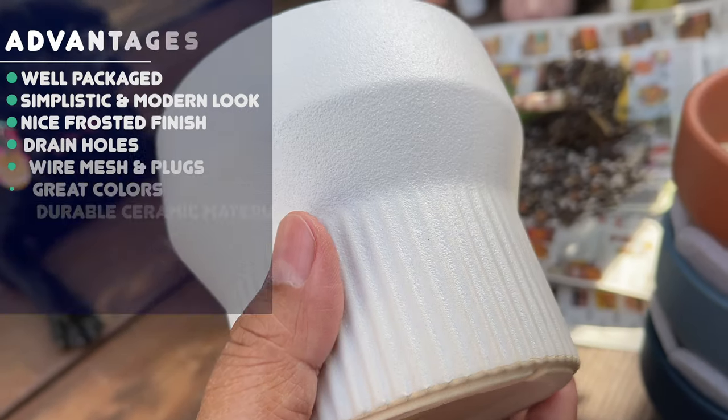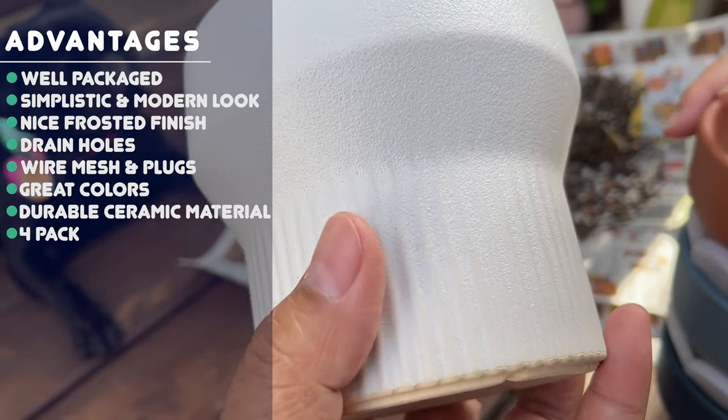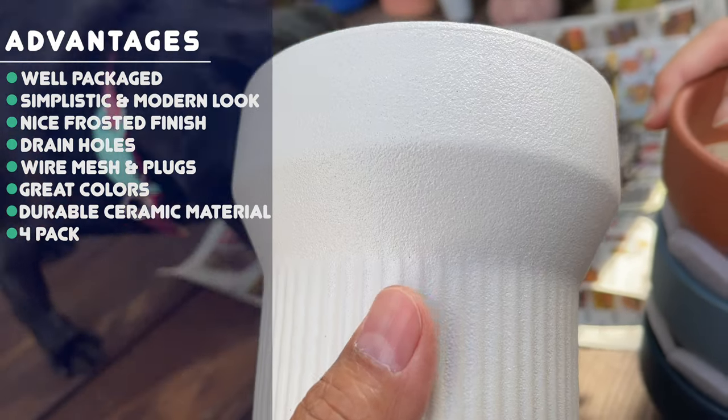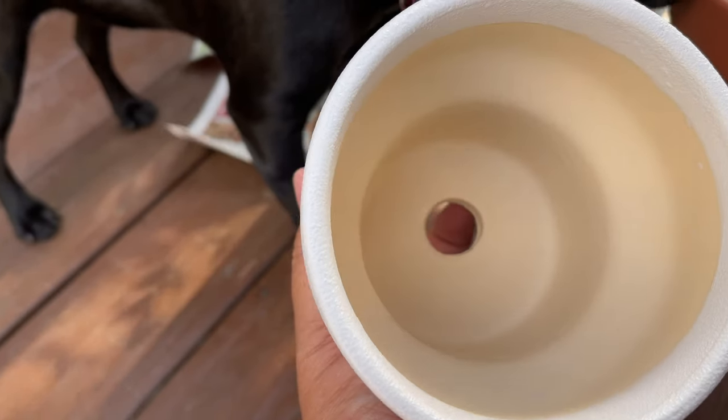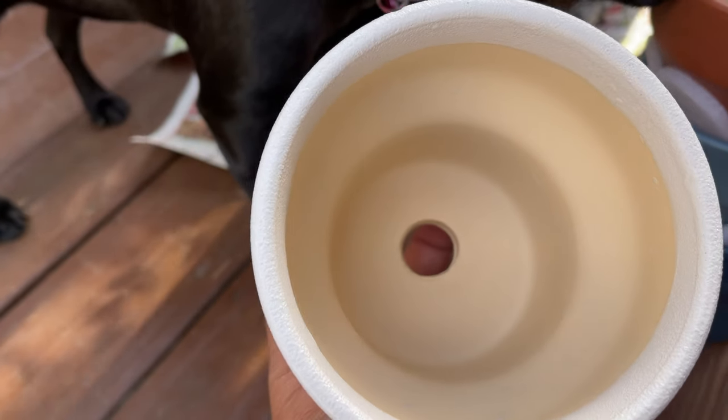Look at this nice detail with the ridges on the bottom and the wider opening on the top. You can see it has a good sized drainage hole as well.